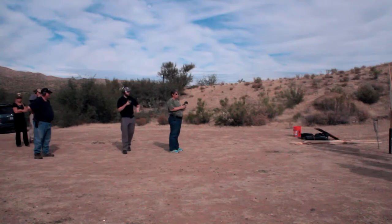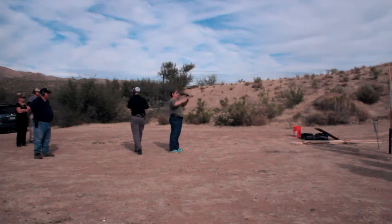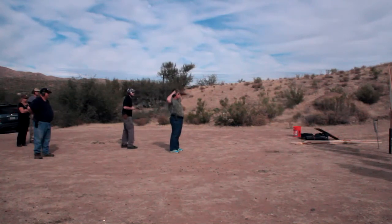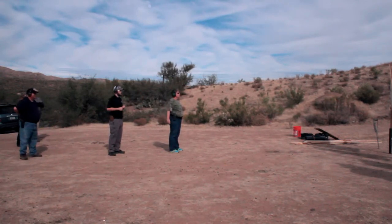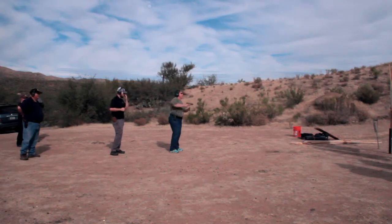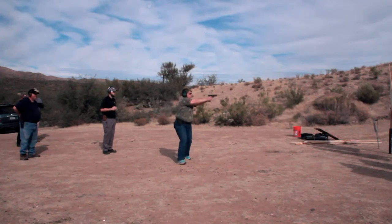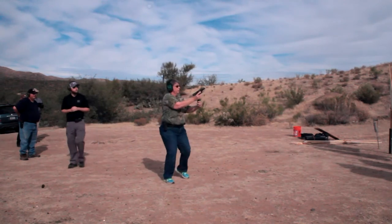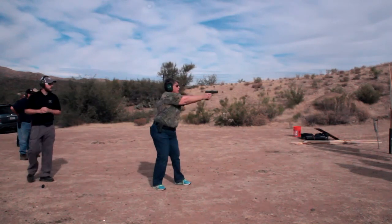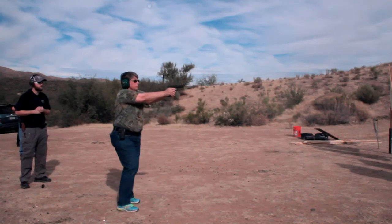If you have a malfunction or your gun runs out, you're going to reload — but I want movement while you're reloading. Okay, here we go. Ready? Fight! Move! Reload! Move! Move while you reload! Get the gun up! Move! Cease fire!